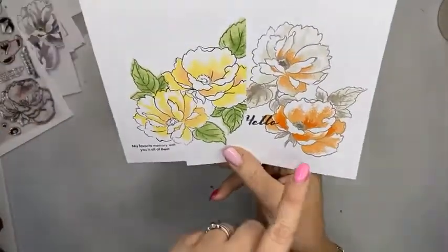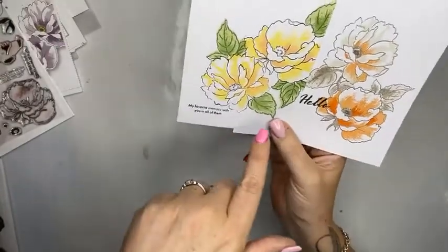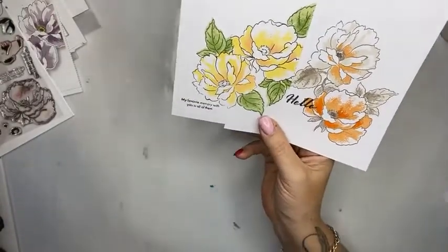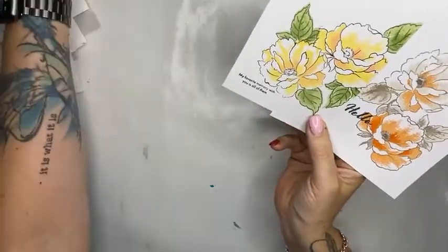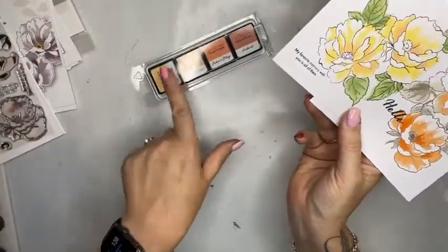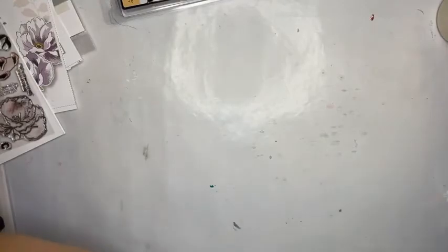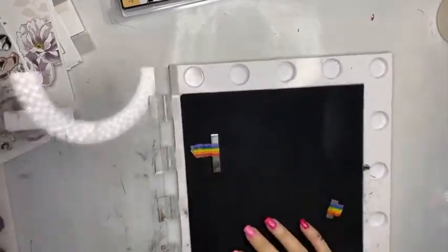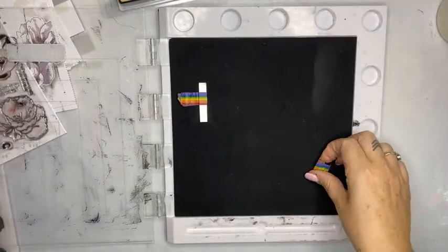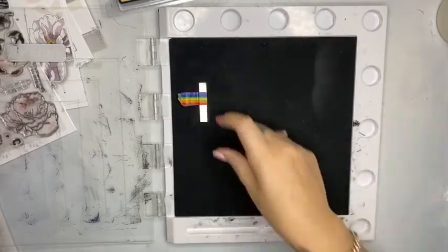I'll be making a card with Distress Oxide ink and I'm also going to be using the Altenew inks as well, showing you how easy they are because they come in a set of four. I'm going to be using a stamp press today as well.